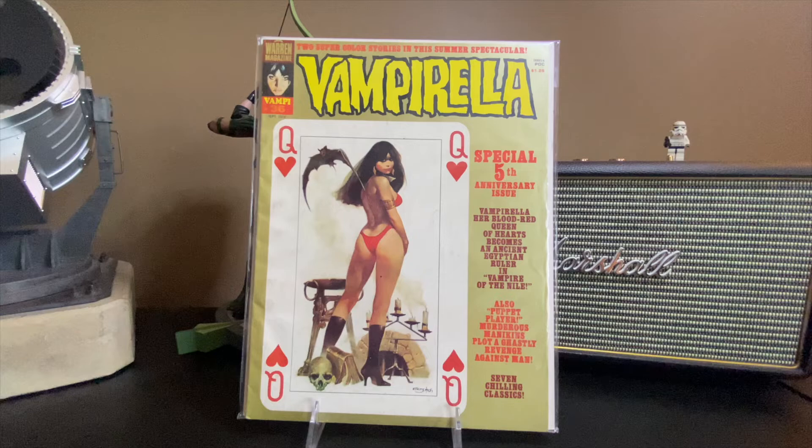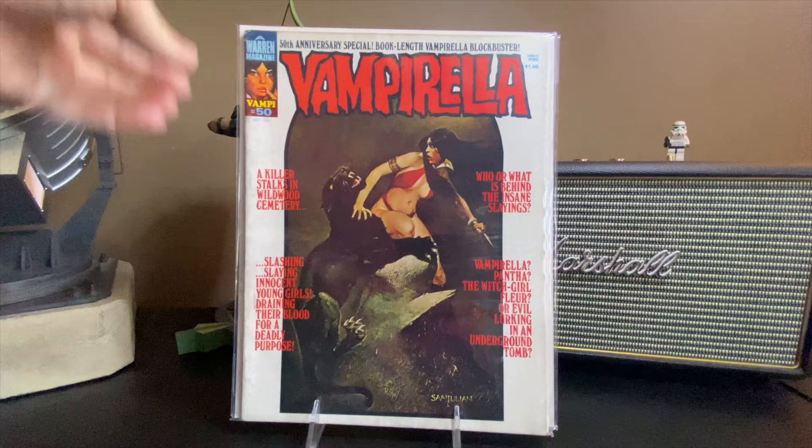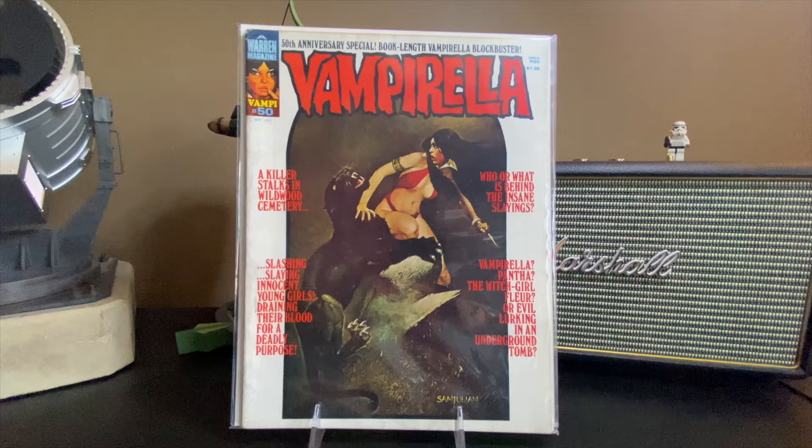Issue number 50 — the 50th anniversary special. I don't understand how it's a 50th anniversary special if it's just issue 50, unless they came out once a year. But yeah, I guess it's an anniversary book.